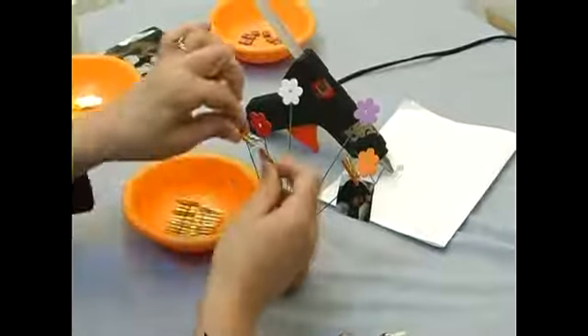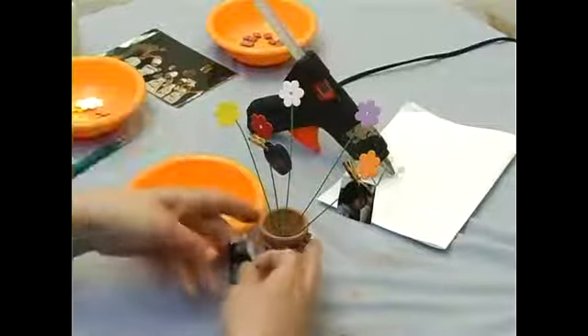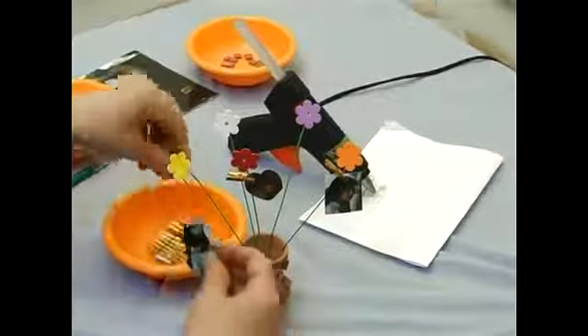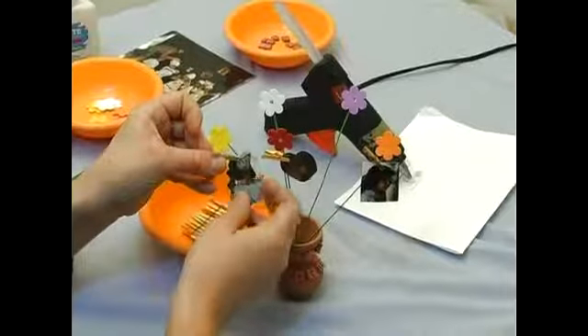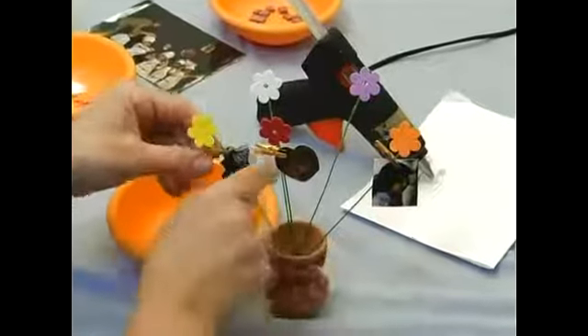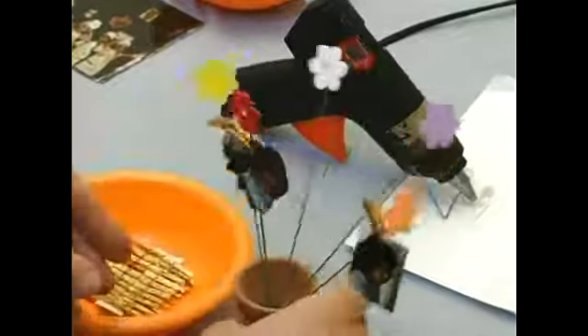This way, if we are tired of the pictures we can always change them and put different ones in. For different occasions we can put it with different flowers and different pictures, which will be nice.